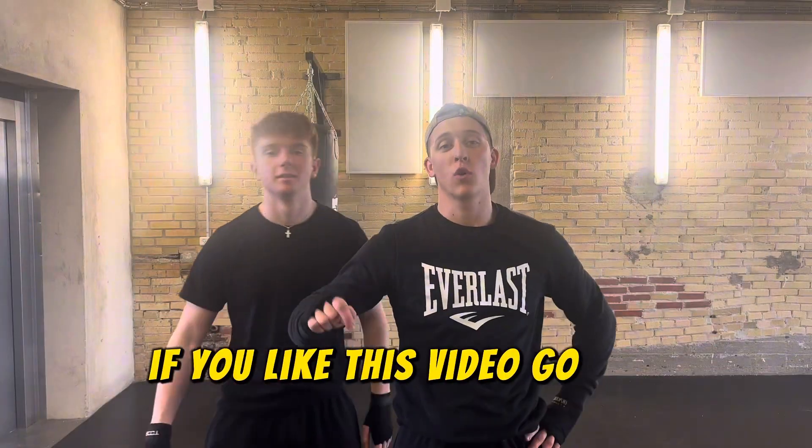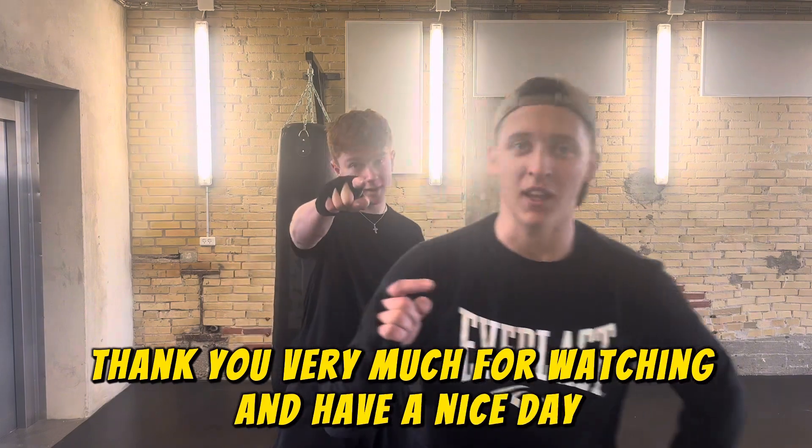If you like this video, go and subscribe and check the article in the description. Thank you very much for watching and have a nice day. Bye!